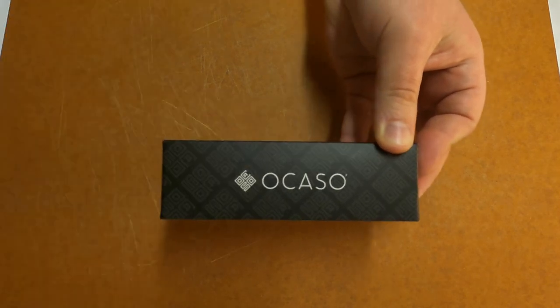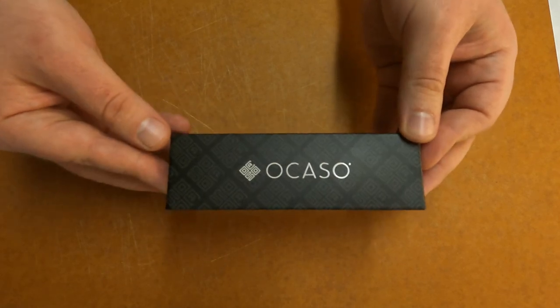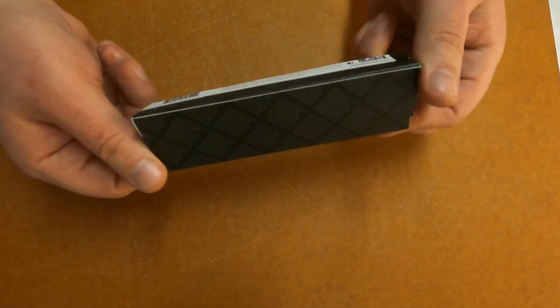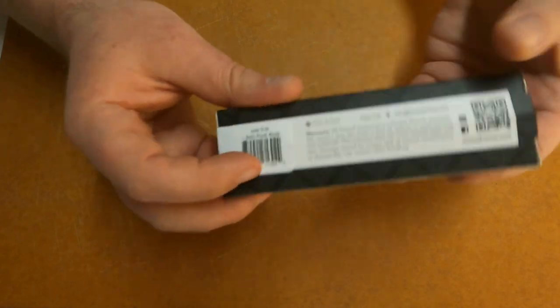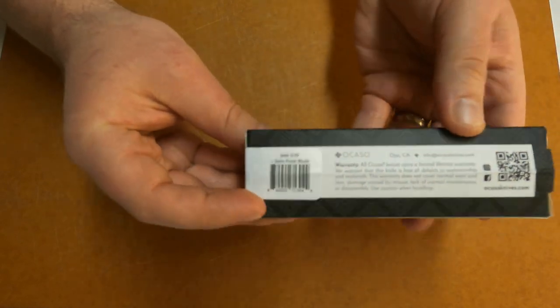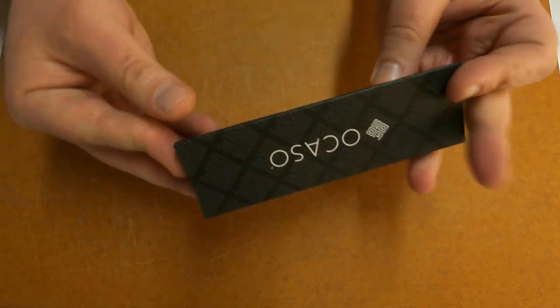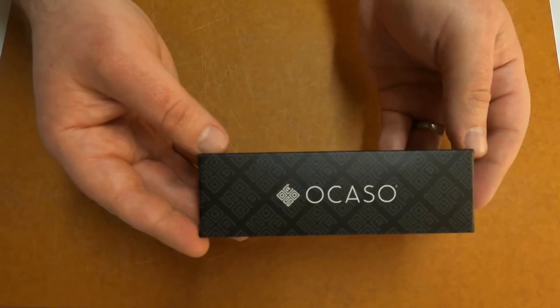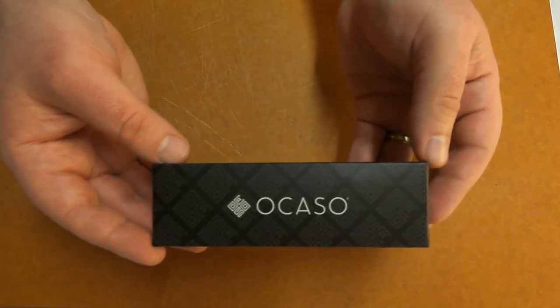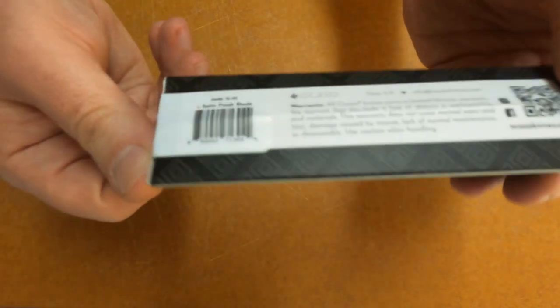Yeah, this is Okaso right in there. That's the name. That's sweet, isn't it? Right off the bat. So anyway, this is the Jade G10 and this has the satin blade to it. I knew right there — it told me. When I saw that this was the Jade one, I was excited. Now I know there are three other options: you can get this in aircraft aluminum, carbon fiber, or the G10s — black or jade. We got the jade.